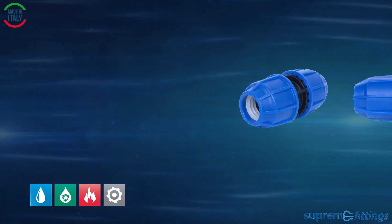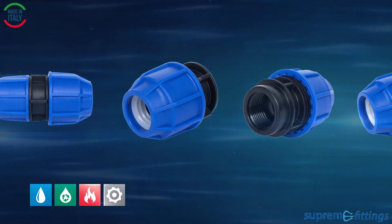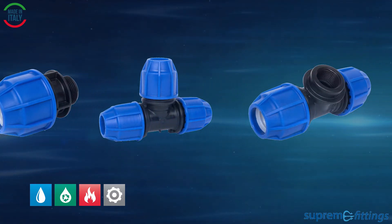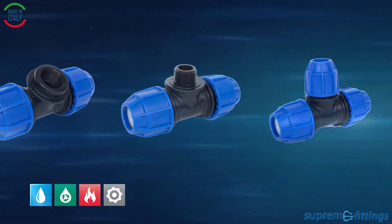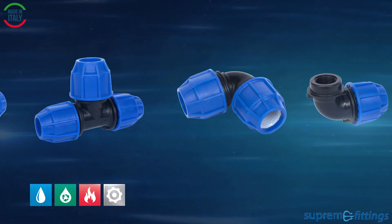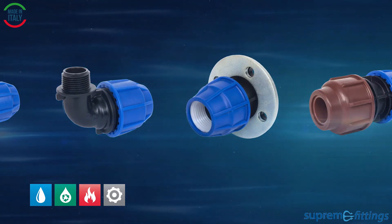The Supreme compression fittings offer fast, simple and reliable installation. They are the perfect solution for house connections, industry and service lines, and high-end irrigation systems. The Supreme compression fittings are available from stock.